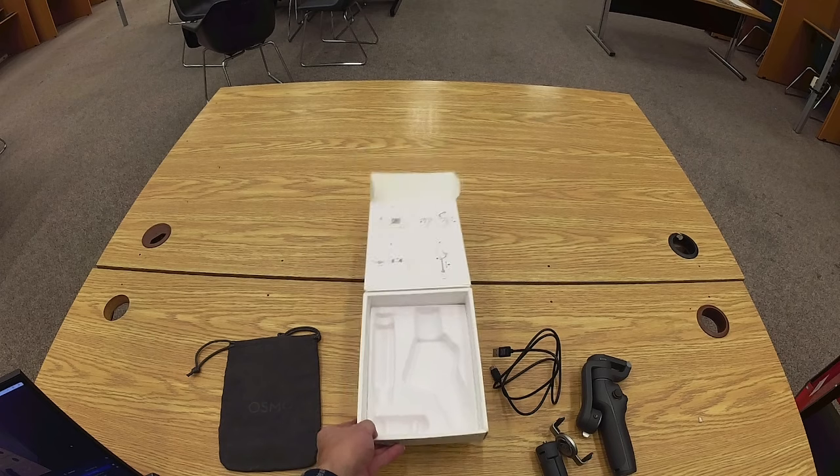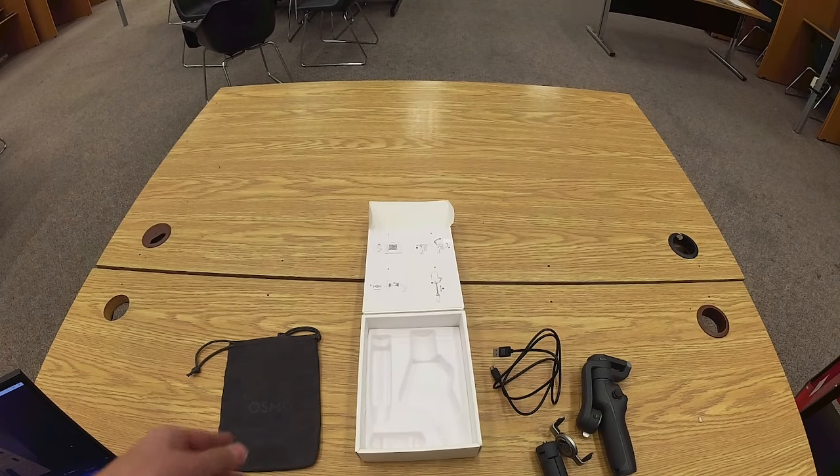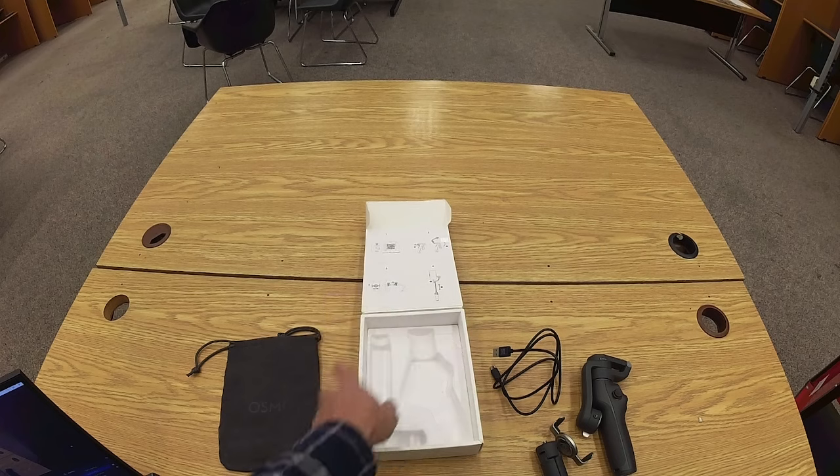Item five is the storage pouch. Item six is the manufacturer's instruction quick start guide, but it's not in this kit.